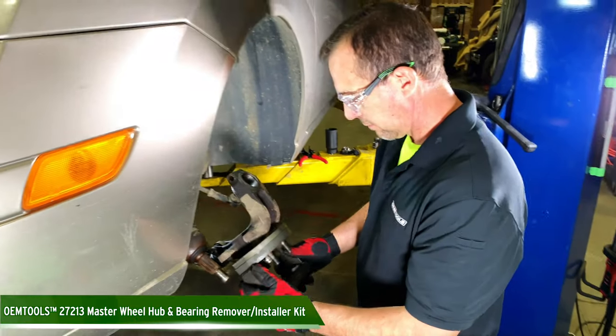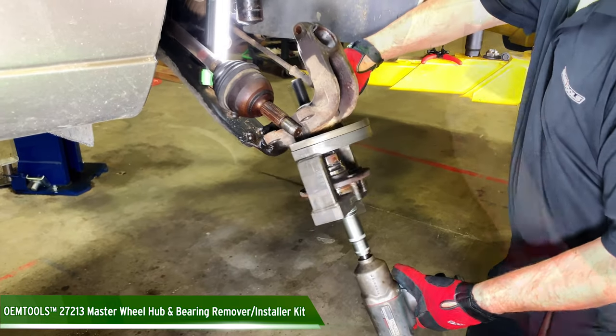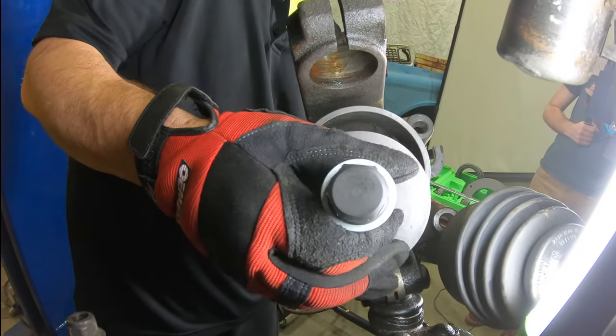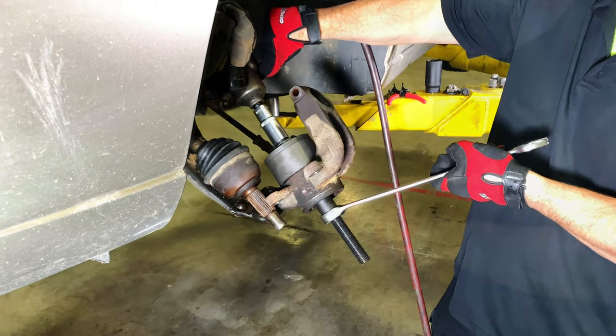The OEM Tools Master Wheel Hub and Bearing Remover and Installer Kit is designed to remove and install bearing hubs with pressed bearings on most domestic, Asian, and German front-wheel drive cars, and European rear-wheel drive cars.